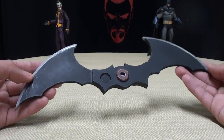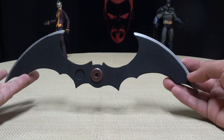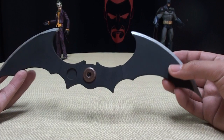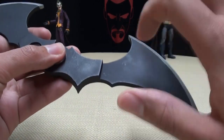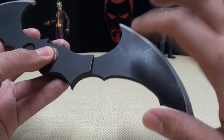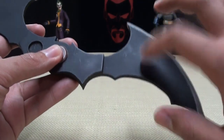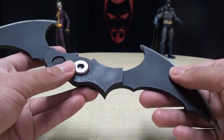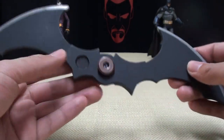It is a custom Batarang, just like the one Batman uses in Arkham Asylum and Arkham City. It's very cool, very well done. It's made of fiberglass, so definitely not meant to be thrown — you can't throw fiberglass 'cause it'll break. So unfortunately I can't wing this at people's heads like I want to, but that's okay.